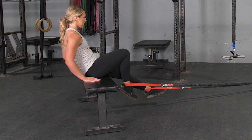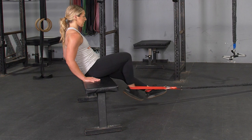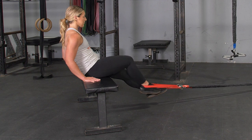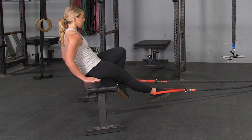Begin with your feet extended in front of you, pull your heel back underneath the bench one leg at a time, then extend back out to the starting position. Repeat with the opposite leg and repeat for the desired number of repetitions.